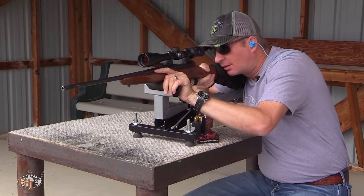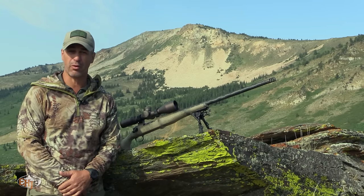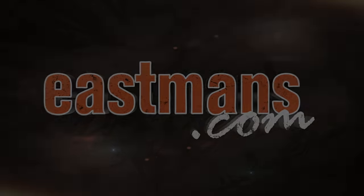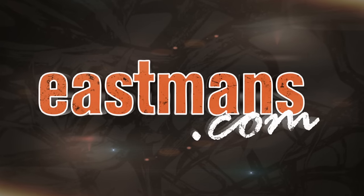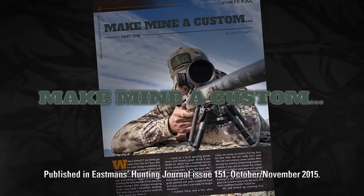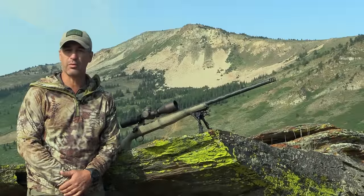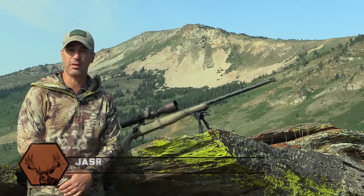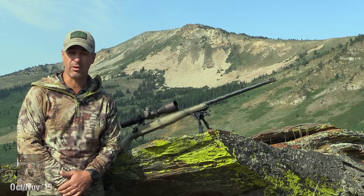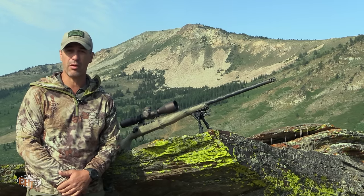We thought that was a great question. And in an upcoming issue of Eastman's Hunting Journal, you can read the full article on upgrading this rifle you see behind me. We started with a stock Remington 700 Sendero chambered in 300 Remington Ultra Mag that was shooting right about a minute. The goal was to make a fully custom rifle that would shoot a half minute or better and really help us get into the long-range shooting game.